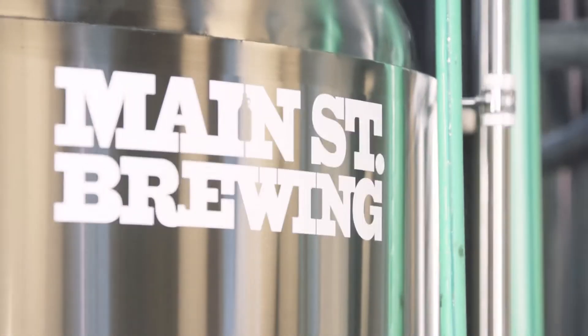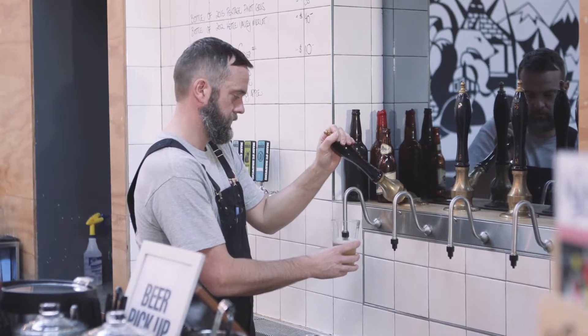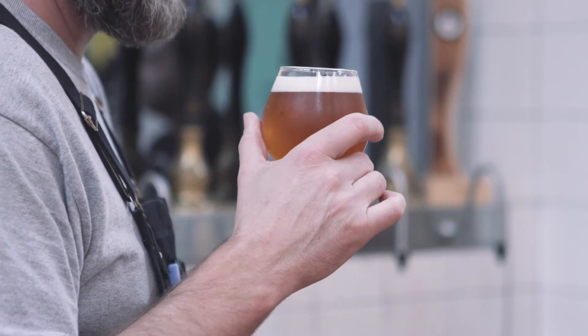This building was once an old brewery in the early 1900s in Vancouver — one of the original six breweries in Vancouver. This area is called Brewery Creek, so historically this is where all the breweries were, and we wanted to put a brewery back in Brewery Creek.